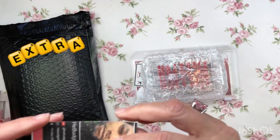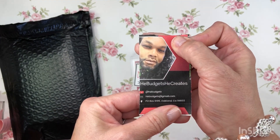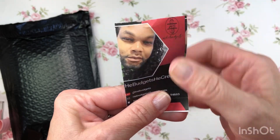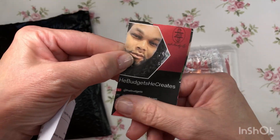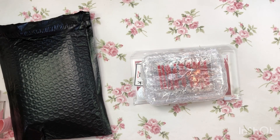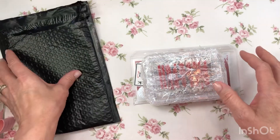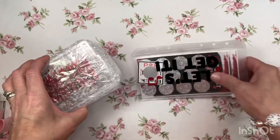It says 'Thank you for your order, thanks to you and the family, enjoy the extras!' Oh, thank you! And there he is — that's He Budgets He Creates — and there is his info. It's just his PO box. Farm boy is coming in — he heard me opening this!